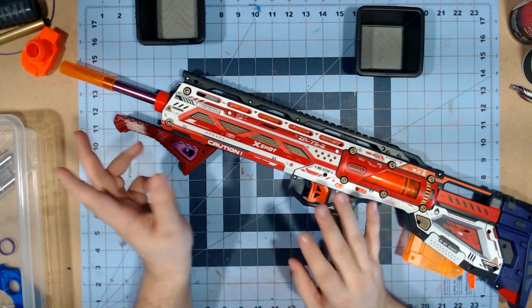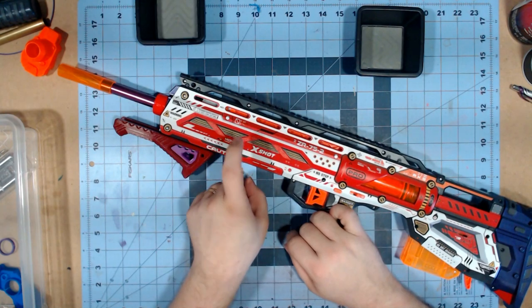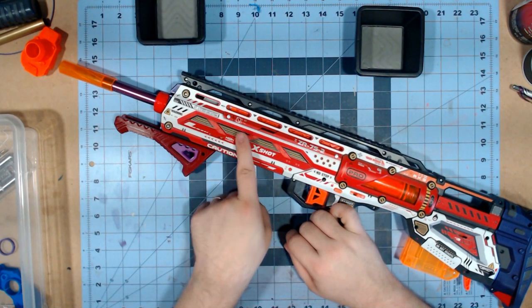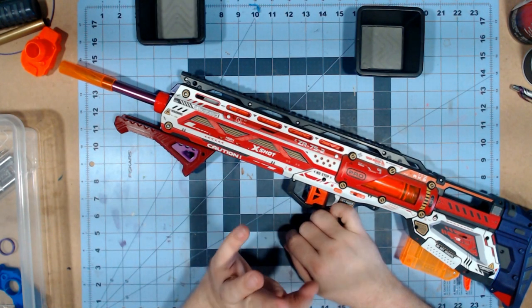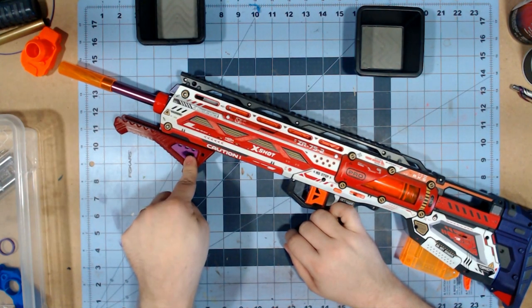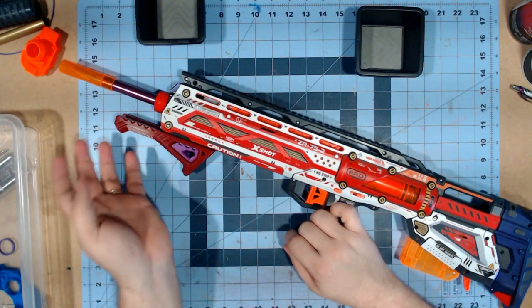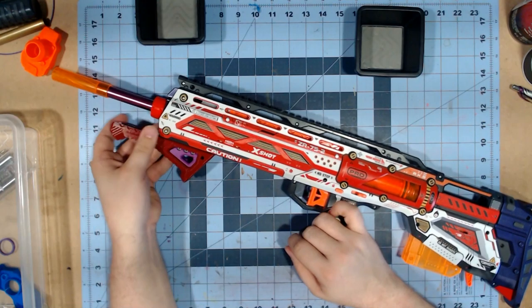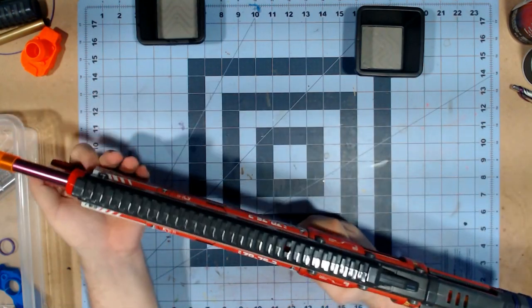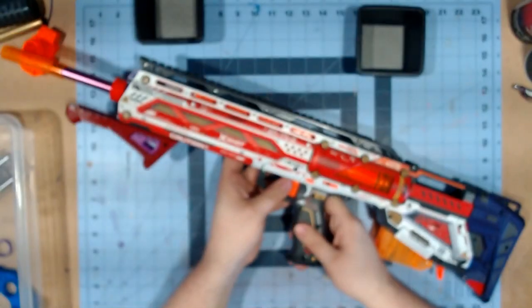I've also gone ahead and gotten a couple of springs from Silver Fox. I have an SF-25 in here currently and it is doing an amazing job. I also got this Captain Slug front grip from Silver Fox as well, and honestly this is very comfortable. Yes, it does stick out a little bit, but it really does make it so much nicer to prime.